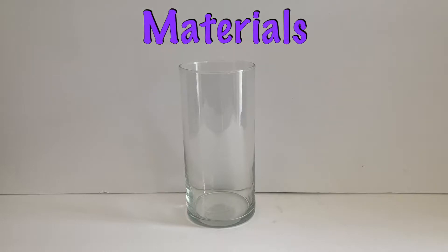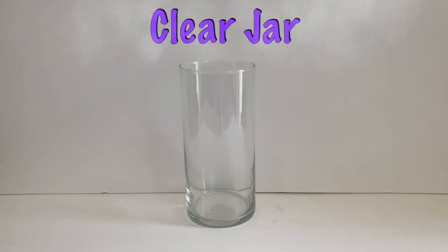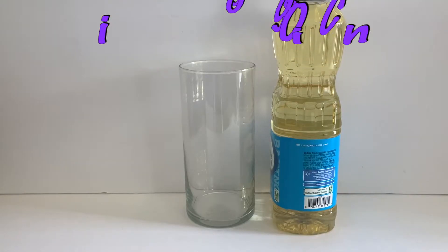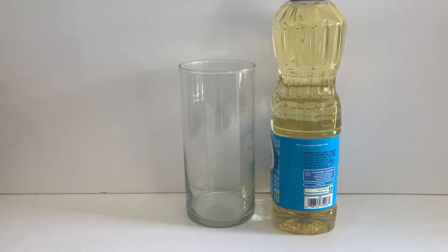Alright my friends, let's get started. Materials: you will need a clear jar, cooking oil, and food coloring.